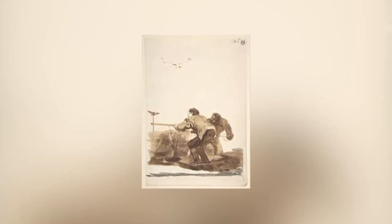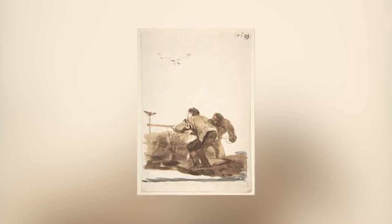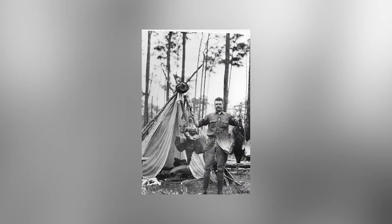Up until the mid-1920s, you could shoot as many shorebirds as you wanted to. And at that time, the law went on most of the shorebirds.